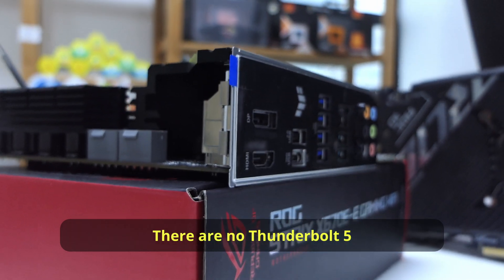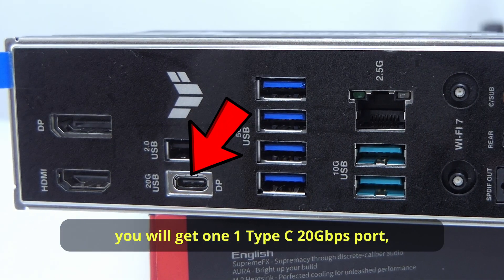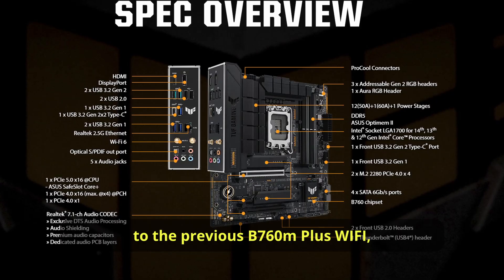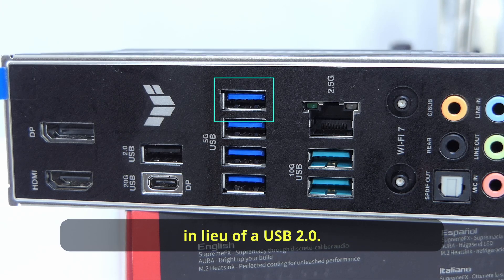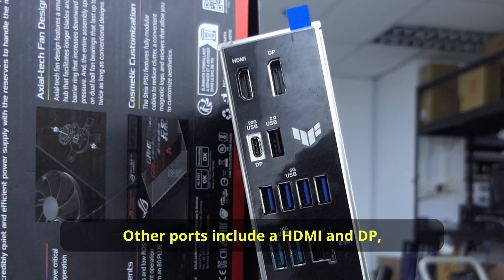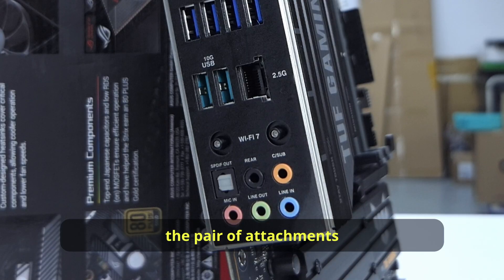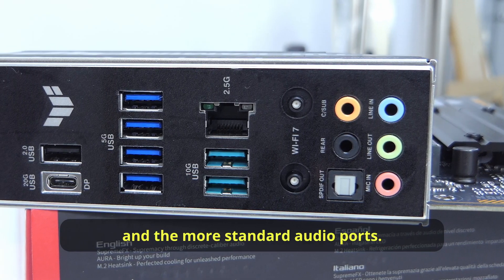There are no Thunderbolt 5 or 4 ports on this B860, but you will get one Type-C 20Gbps port, one USB 2, four USB 5Gbps ports, and two USB 10Gbps ports. Compared to the previous B760M Plus Wi-Fi, you'll get one more 5Gbps port in lieu of a USB 2 — I guess this is a win. Other ports include an HDMI port to allow you to use the onboard graphics on Core Ultra CPUs, a 2.5Gbps LAN port, the pair of attachments for your Wi-Fi 7 antenna, and the more standard audio ports.